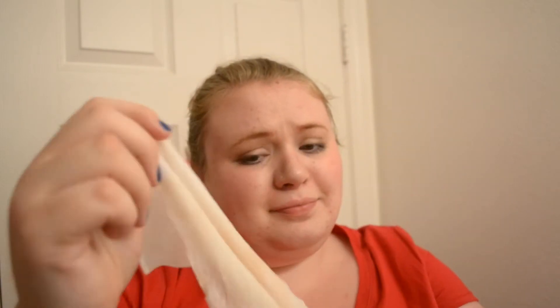I'm going to take one wipe and take off my BB cream and concealer. If you want to see an updated makeup look for the summer, I will be filming that later this week. So just scrubbing off all the BB cream.